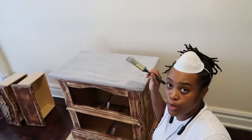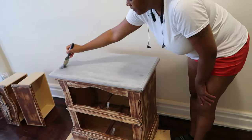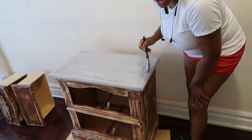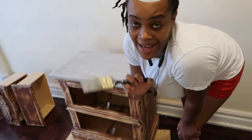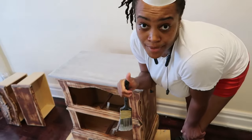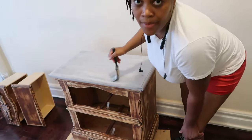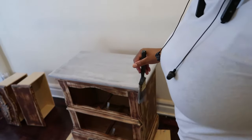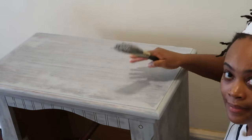I have the first coating on. Remember to brush in one direction, because when the paint dries you will see the brush marks. Always go in one direction, especially for the last coating because that's the most important part. I'm going to finish up the first coating. First coating is on — this is how it looks.